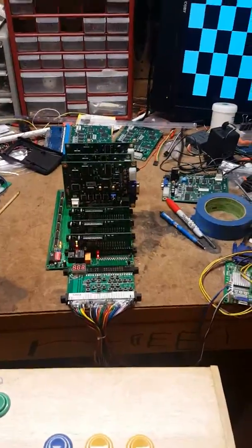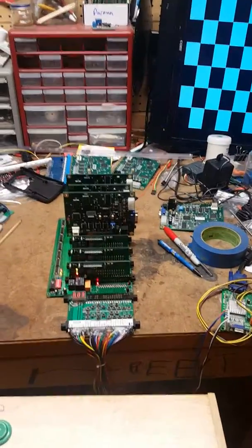New version of the test pattern generator. Thanks a lot, guys. If you have any questions, please give me a holler.